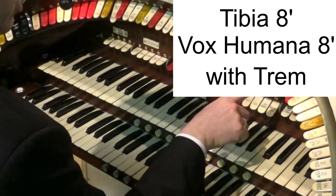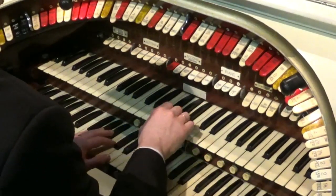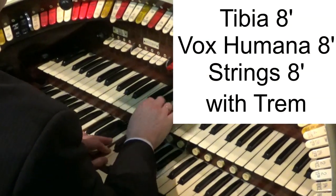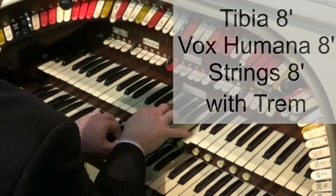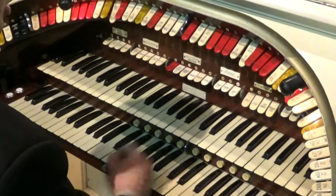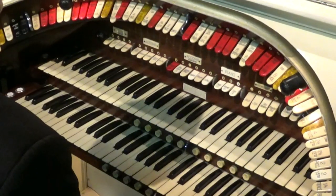Now let's add some strings. We've got the violin and the violin celeste — that makes a particular kind of sound. You can hear how the strings added a little bit more bite to the tibia — a very, very nice sound there.